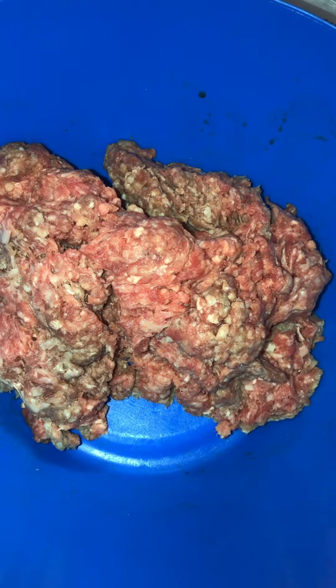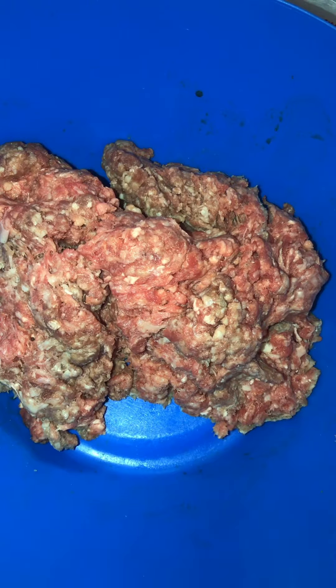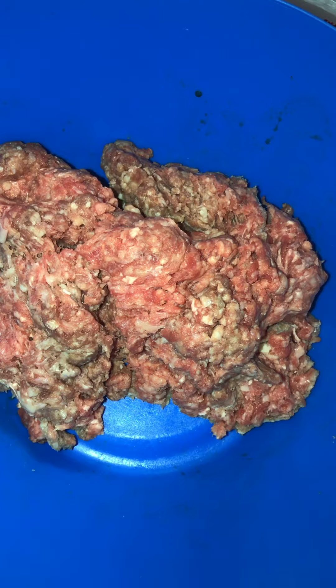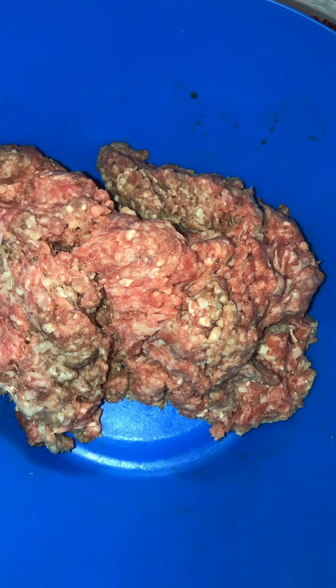What's up y'all? Look, I'm about to do me some hamburgers. Yeah, I do cook simple too. So I got me about a pound of 80-20 ground chuck, and I'm about to add some stuff to it. Alright, let's get started.